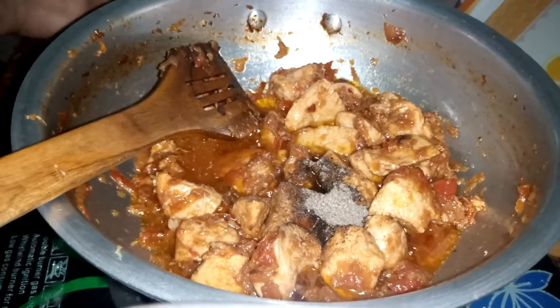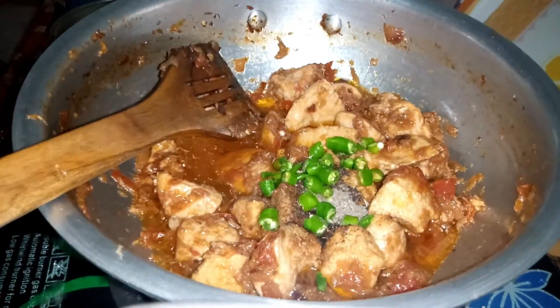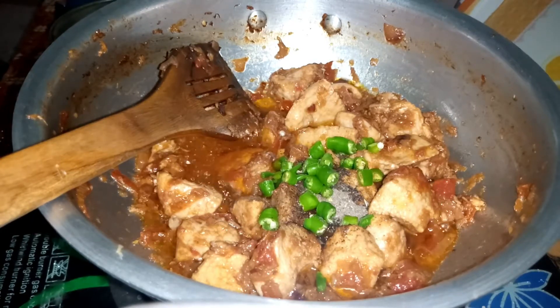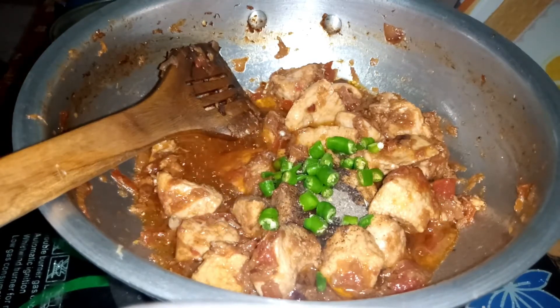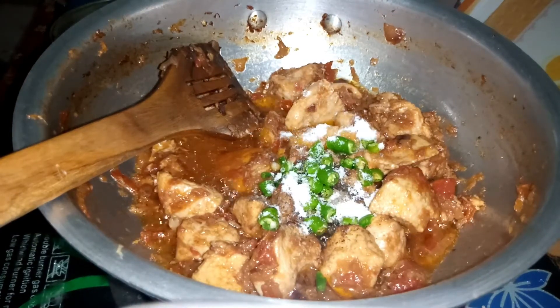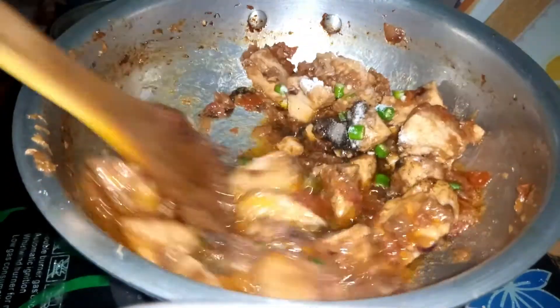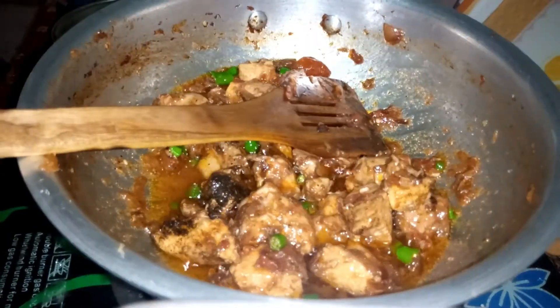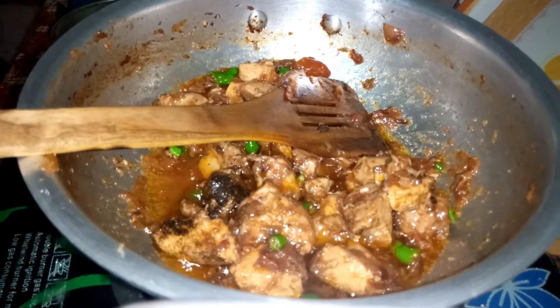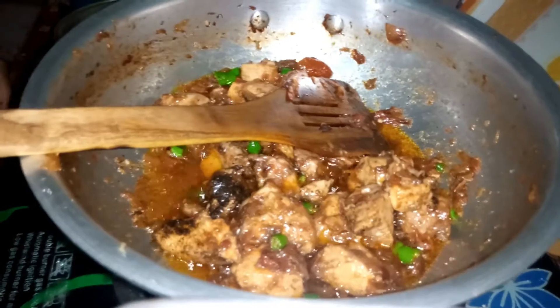Add 1-2 cups of salt and add a green pepper. I will add a pepper. Let's put the chicken in the pan.